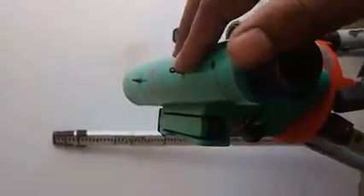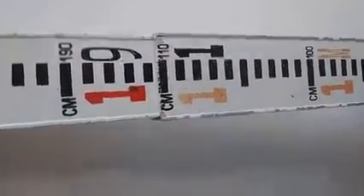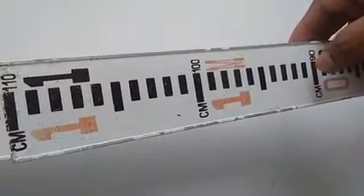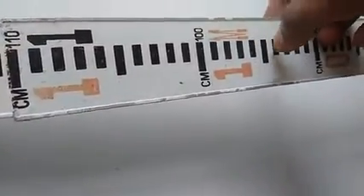Apart from operating the dumpy level, you must also know how to take readings from the leveling staff. The leveling staff has graduations similar to a normal scale used in engineering or high school, like a 15 cm scale, but the centimeter values are not written — instead only graduation marks are shown. From one bigger strip to the next bigger strip, the length is 10 cm.